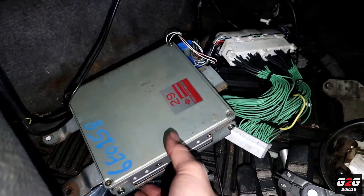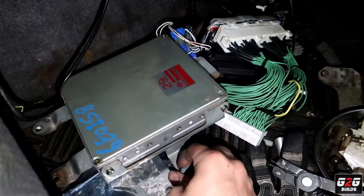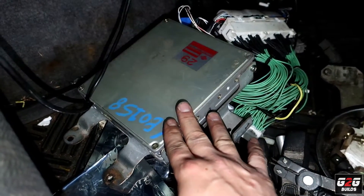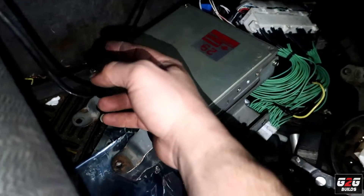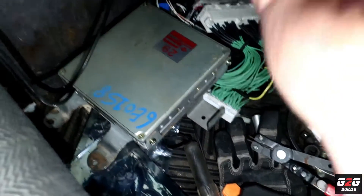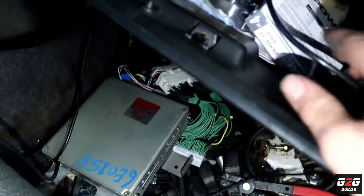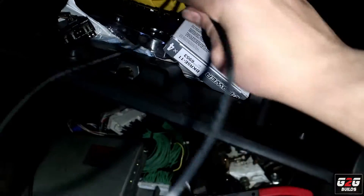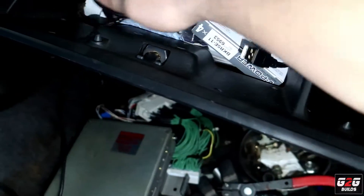I went ahead and got the new ECU mounted on the OEM bracket so I can put it back where it should go. I also brought this wire all the way to the glove box over here, so I can just use it whenever I need it and hide it whenever I don't.